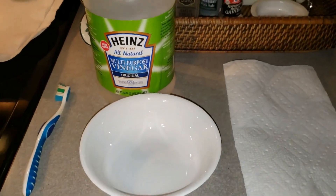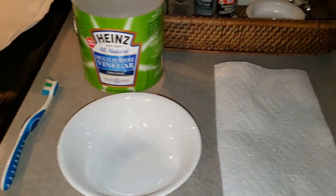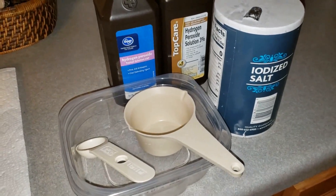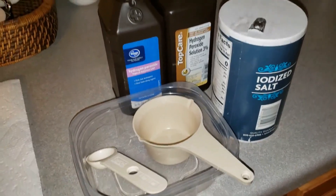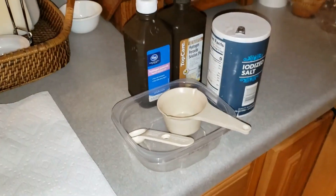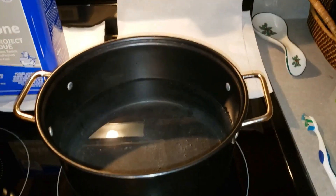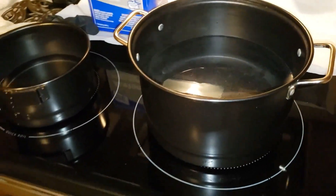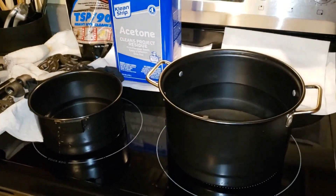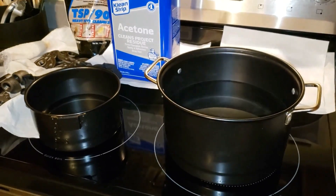And then once it's pickled, I will rinse and then go with a like two cups of hydrogen peroxide and two teaspoons of salt solution. Mix that up and then we'll be rusting the components, and then we'll dip them in the boiling water.